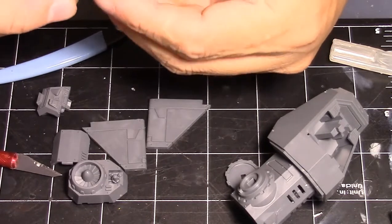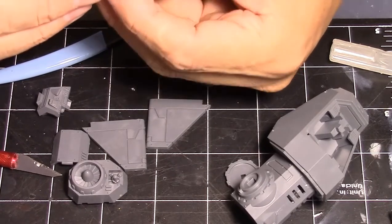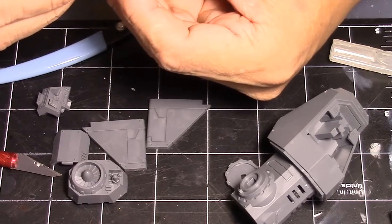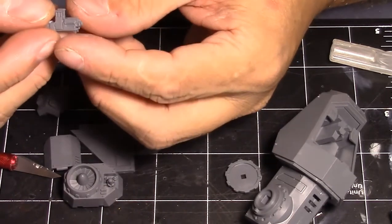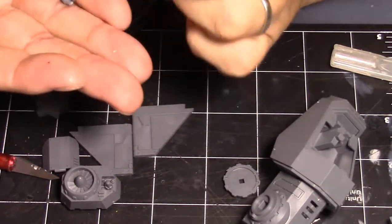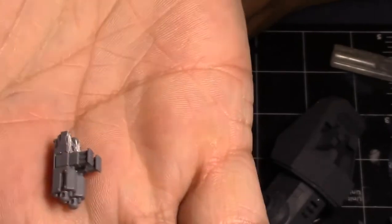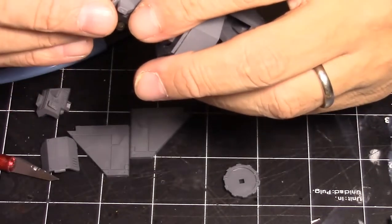A dab will do you — that much of a dab is a bit too much but we can work with it. Just got to get them even, level, and straight like that. I think that's going to work — push them together and hold for a second. It looks almost like a storm bolter, but it basically is what a storm bolter is — two bolters strapped together so you can fire. There it is.